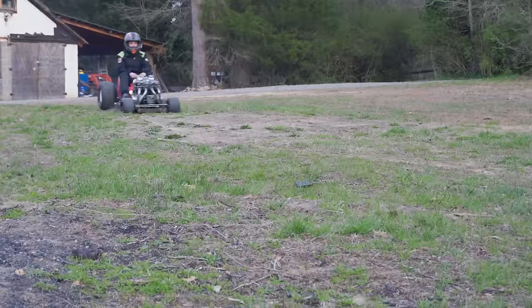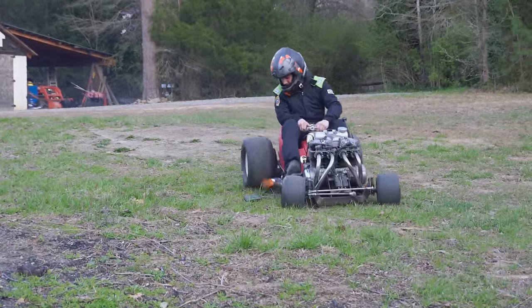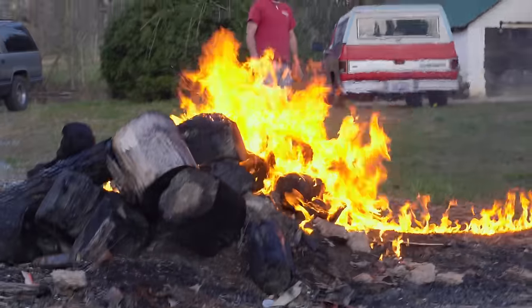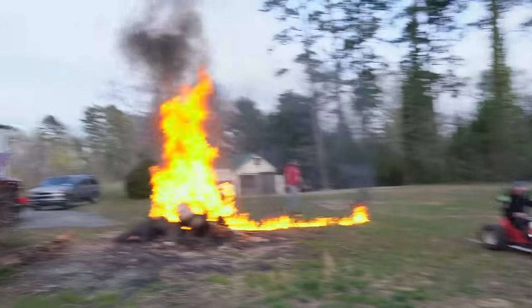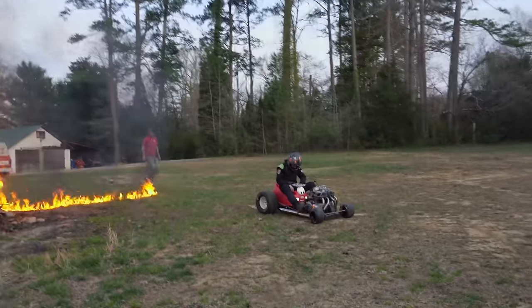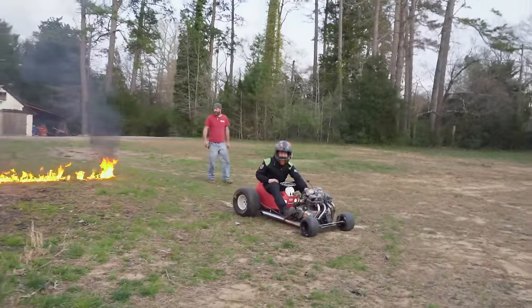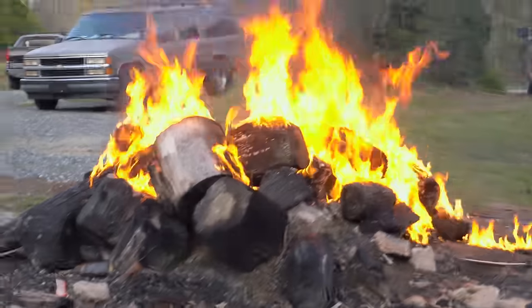We got the steering issue fixed, the sun's going down, it's time to test these flamethrowers. Whoa, that wasn't supposed to happen, my goodness. Man, I think you've got a petroleum leak on your property — does that look funny to you?